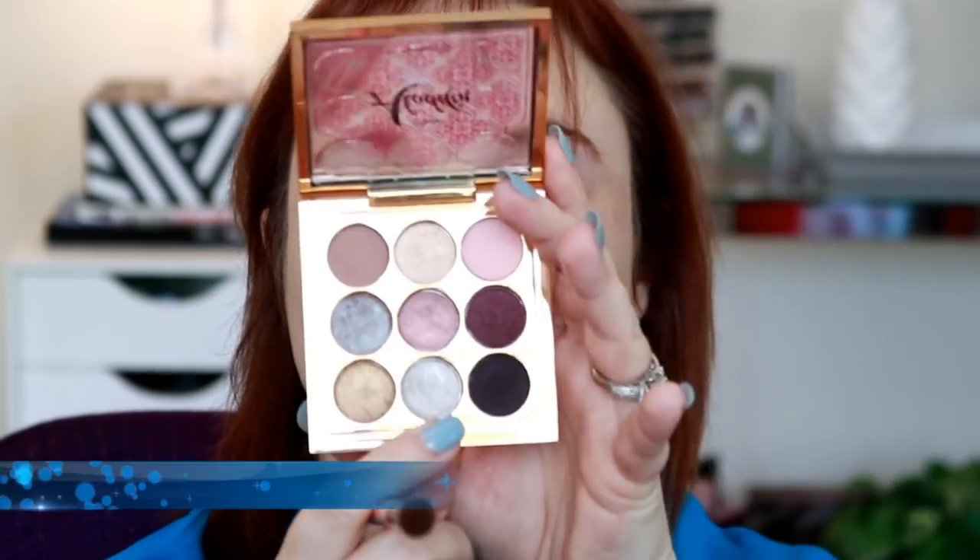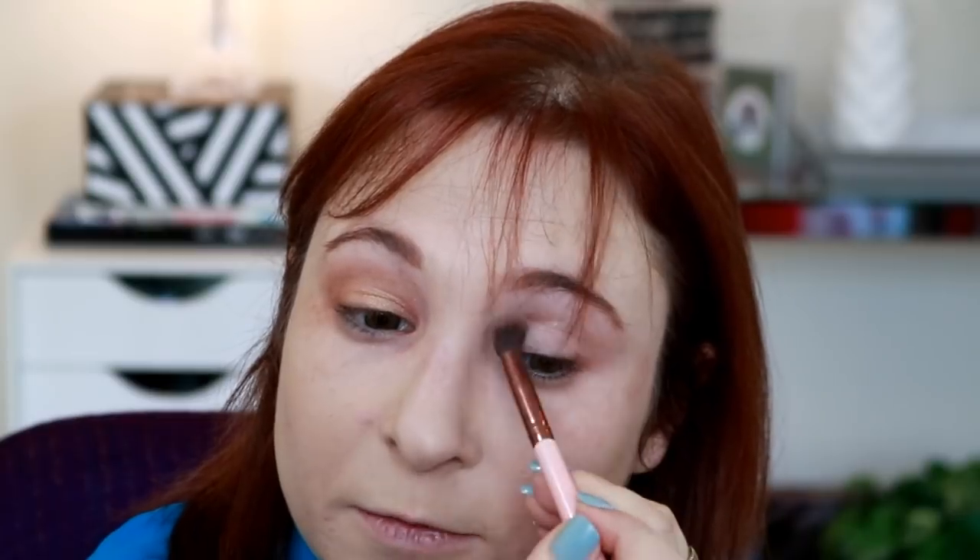Now we're going to do Live the Genie Life. This is a pretty metallic silver. It's not really the texture for a crease blending shade, so I'm not terribly surprised I'm not getting a ton of pigment. But I expect it will perform better with a flat brush — and yes, it definitely performs better. I'm still getting a ton of fallout though, just as a heads up.